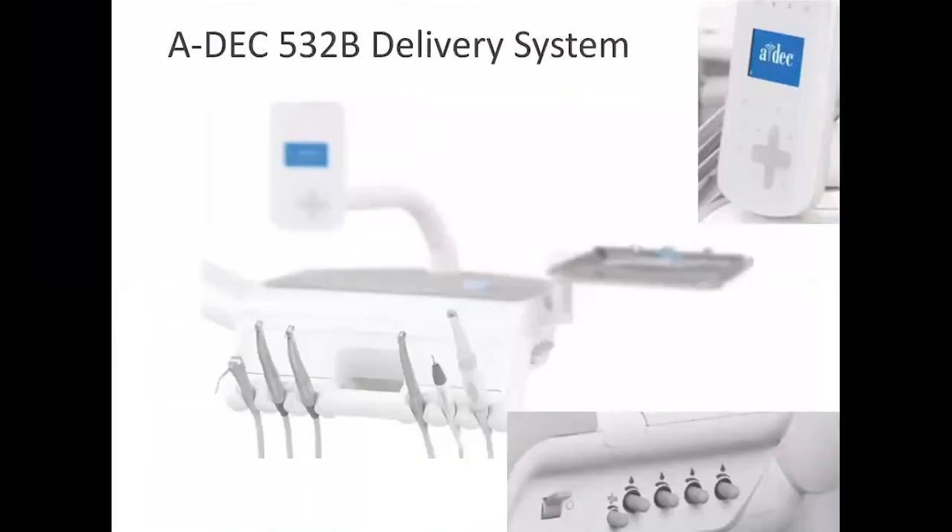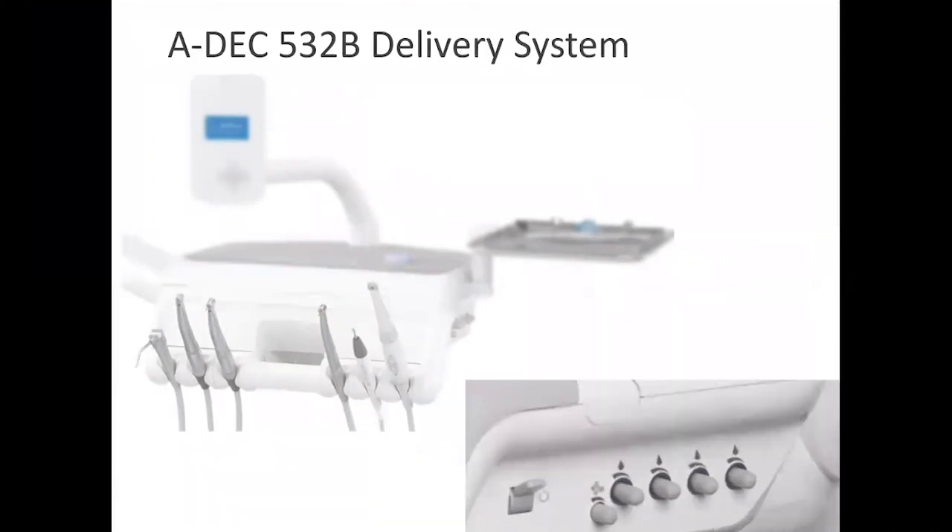The system you're using is the ADAC 532B delivery system. The water adjustment is on the side of the delivery unit, and each of the knobs corresponds to a position on the tray. When you lift the handpiece of the piezo scaler out of the tray holder, the knobs on the side will be illuminated by a blue LED light so you'll know exactly which knob to adjust.